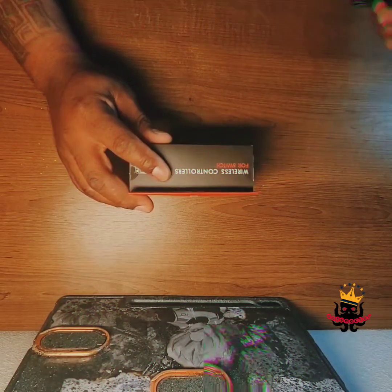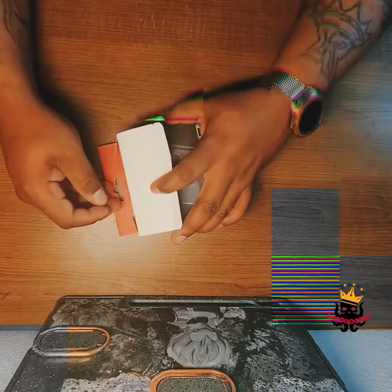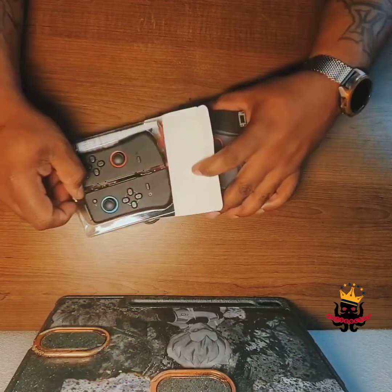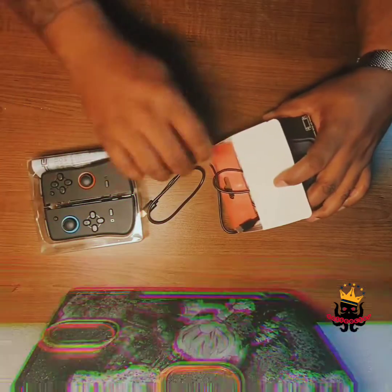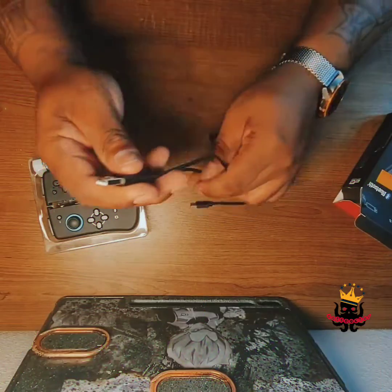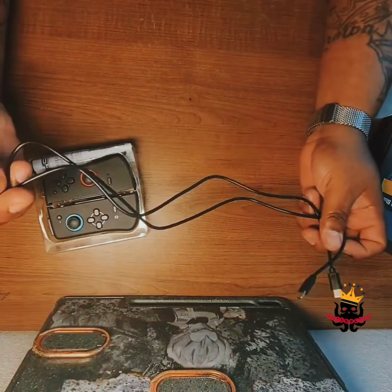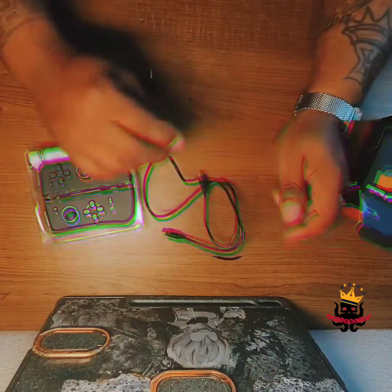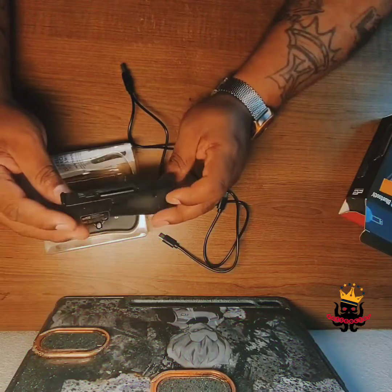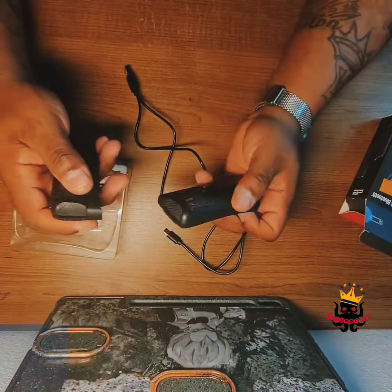Let's go ahead and get these unboxed and take a look. I kind of like these — they remind me of my Razer Jungle Cat controllers for my phone. Wait a minute, is that a double Type-C? They've got a double Type-C in the box and they only cost twenty dollars.